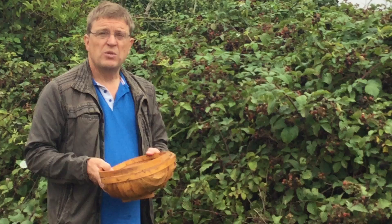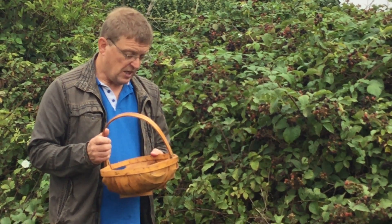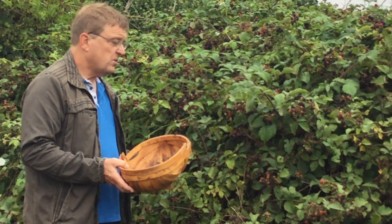Otherwise, get out in that country and really enjoy it. It's good for you, good for the kids, and it's full of a bit of nature. So that's me on this Grojo.